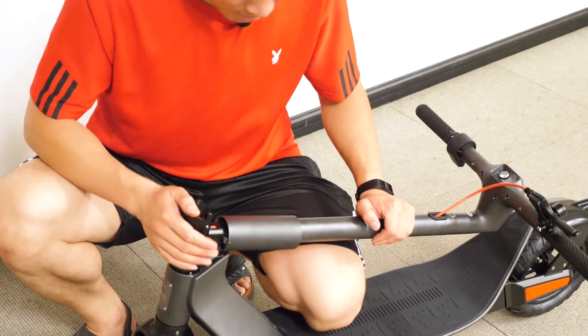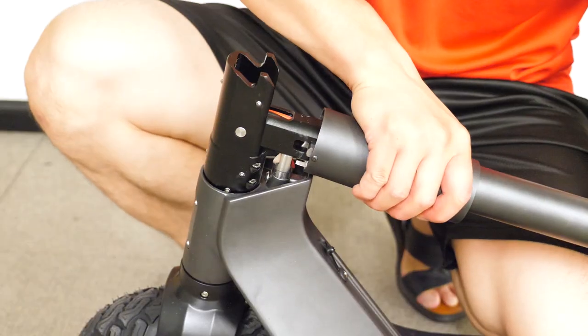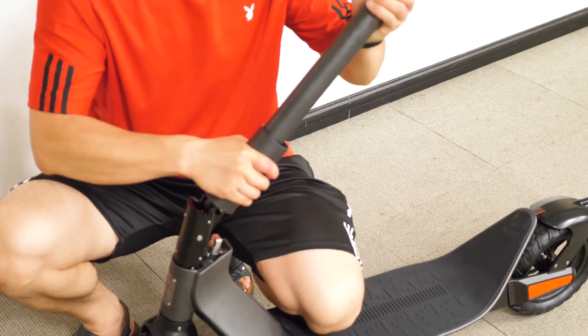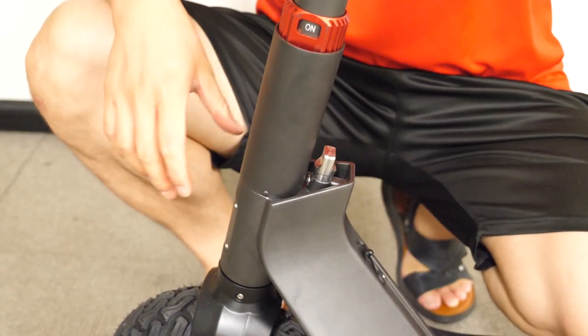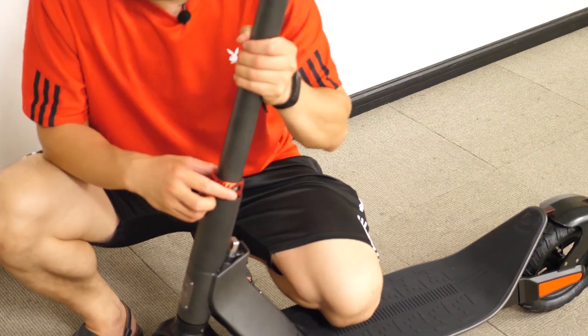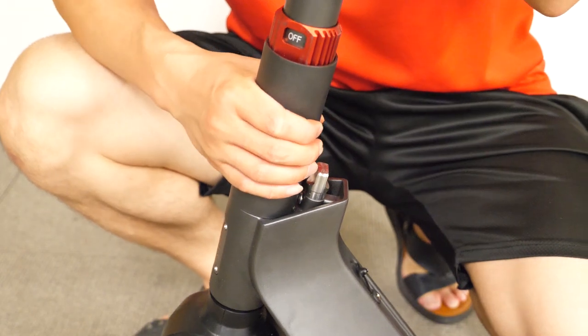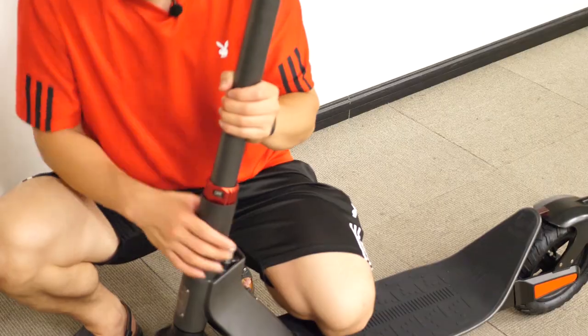Next I'm going to show you how to unfold it. Just slide this part up — you will also hear that click. And slide down, then you rotate this part. You see it says OFF, and then it's locked.